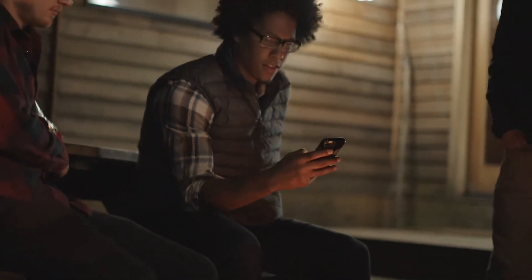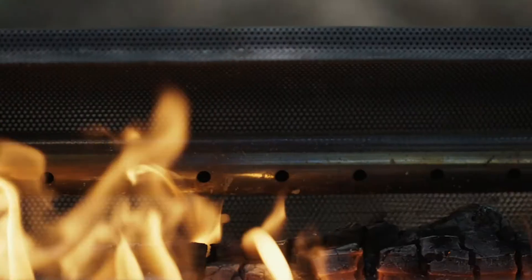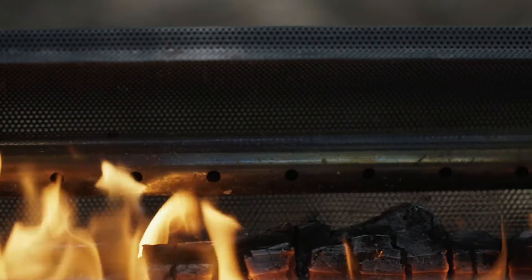Control the strength of your flames right from the palm of your hand with the free BioLite app, which talks to your airflow system to modulate fan speeds. The more air you introduce, the hotter the fire.